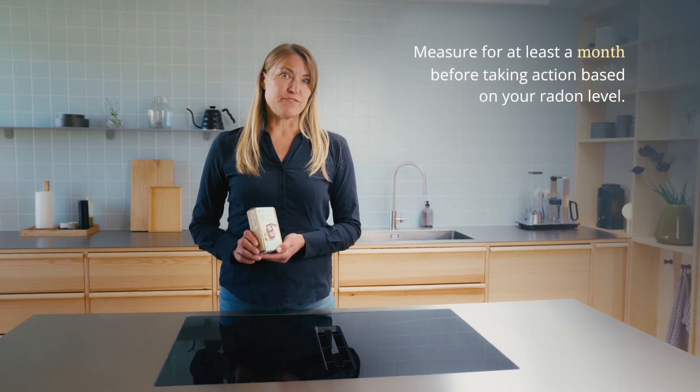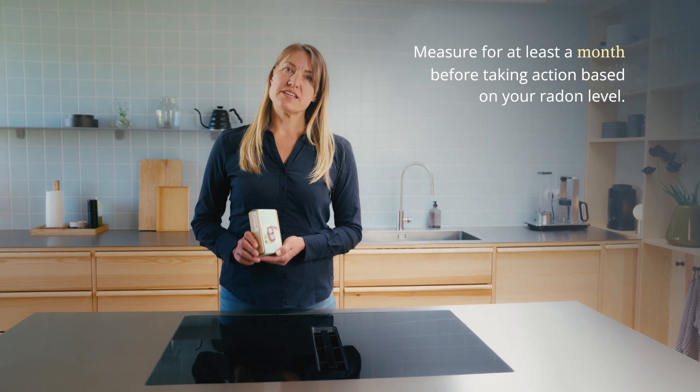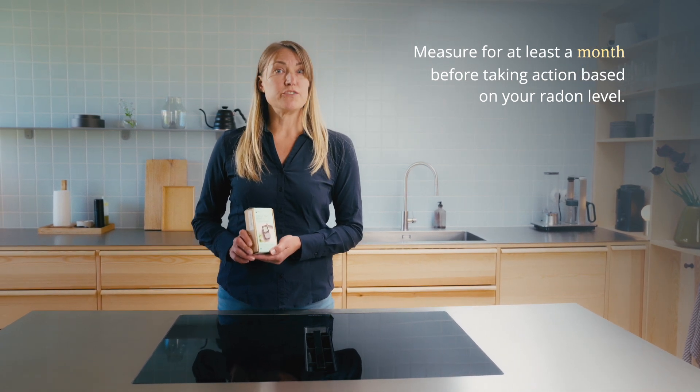Now, if your device reports high radon levels early on, don't panic. Radon levels rise and fall continuously, so it takes some time to build an accurate picture of your home's radon level. Just check the AirThings app for insights and advice that keep you informed so you can act with confidence.